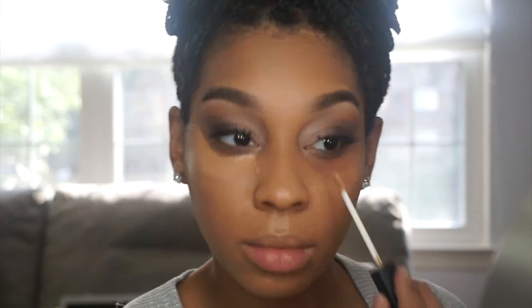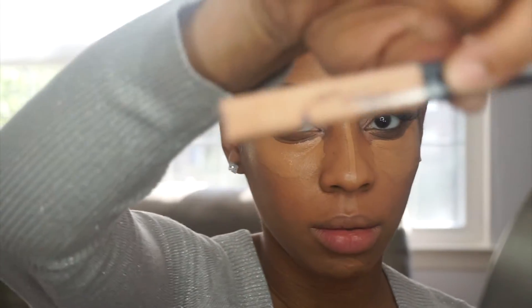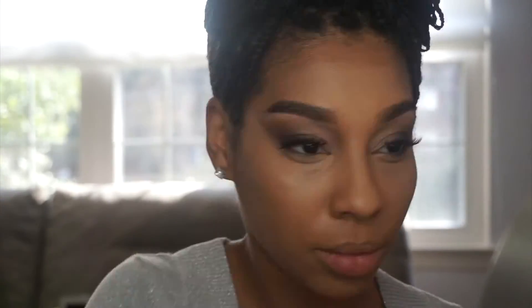I'm going in with my NARS Creamy Concealer in the color Caramel and doing my highlighting. Then going in with my Maybelline in number 25 — this is going to be my second shade that's lighter than the first, making it two shades lighter than my complexion.